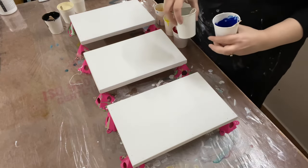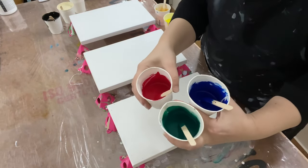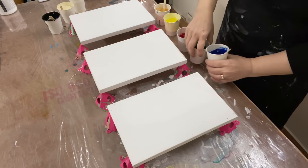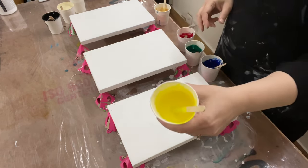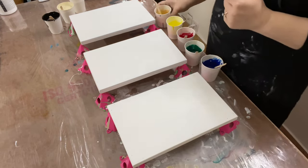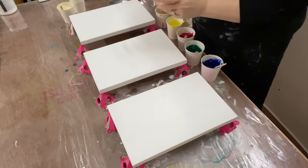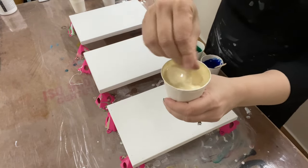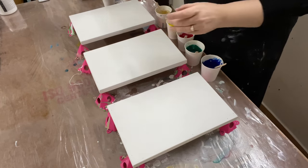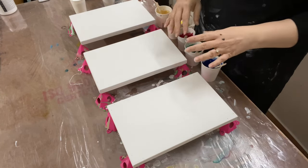I have mixed up a bunch of primary colors — red, green, blue — and of course depending on the shade of green, blue, and yellow you use you may get different effects. I'm going to do this pour with primary colors as my top colors, and add some yellow and a little bit of gold. The bases I'm using are: black on the first canvas, a beige-like unbleached titanium white on the second, and a white base on the third — an experiment to see how the same colors react differently on different colored bases.